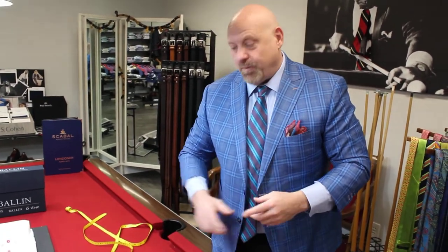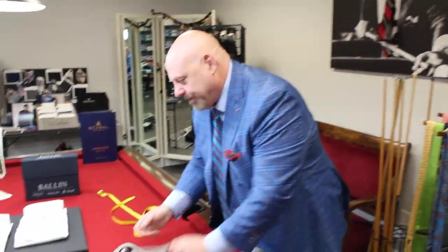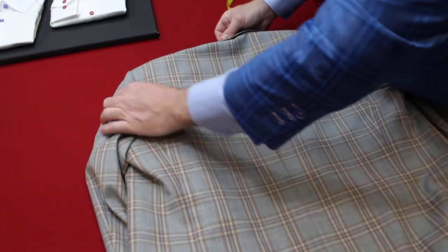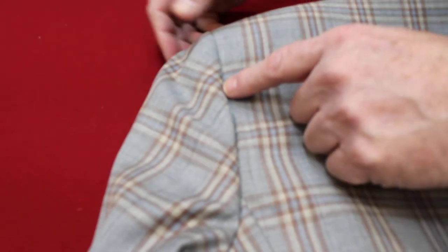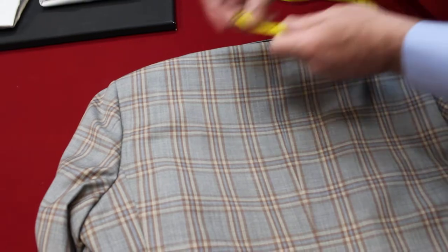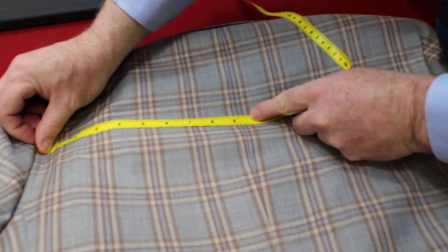So the coat buttons properly, but we also need to know about the shoulder, because some people might have a big gut and some people might have a small gut. Another measurement is going to be the half back. There's a place where the shoulder has a seam — the very top, the uppermost top. We're going to go straight across and measure that number. That number here measures nine and a quarter.